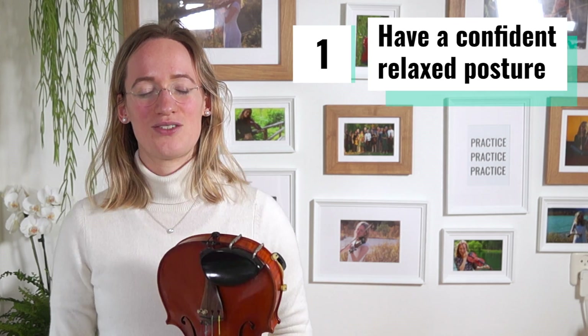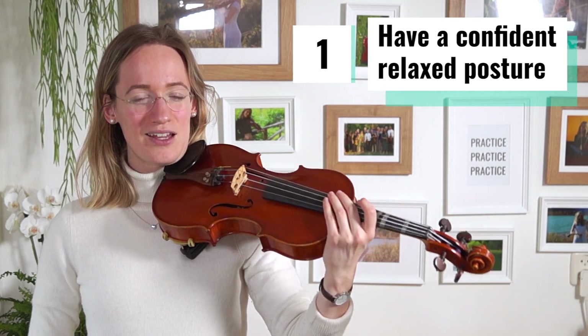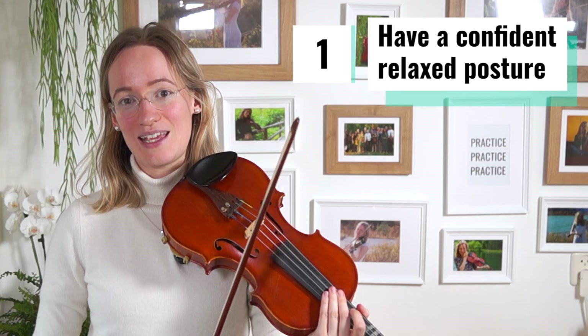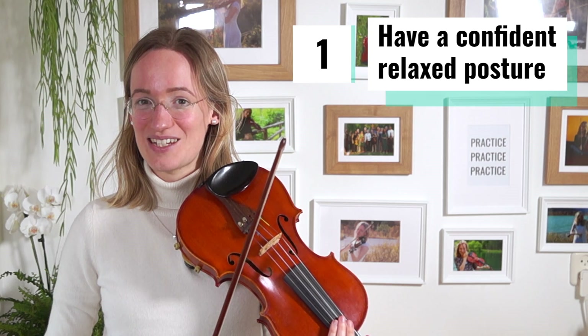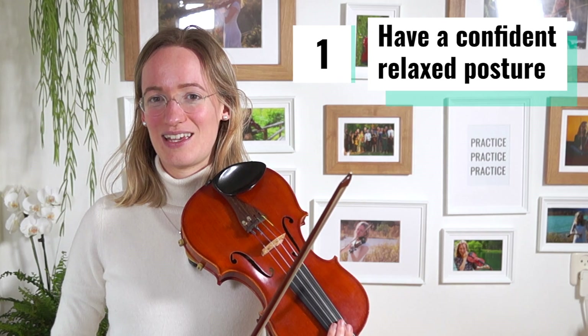The first thing you can do to look better on the violin and to make a better impression on your violin teacher is to really relax as much as you can and stand up very straight — a tall posture, but also a proud posture. If you look proud in what you are playing, even though it doesn't sound perfect yet, it directly looks a whole lot better.